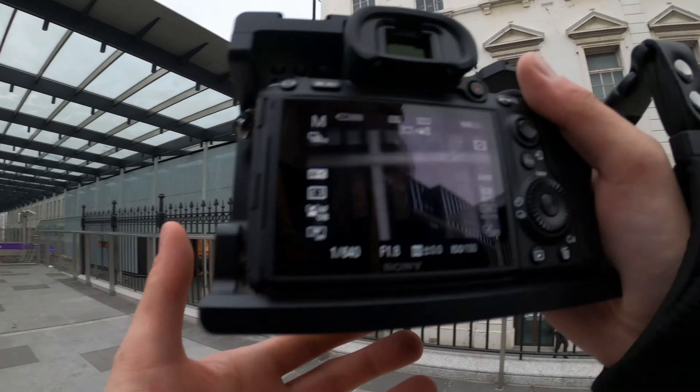Looking at my previous videos, most of my photos are moody, especially in this kind of weather - it's a big advantage for me because I don't have to do much to be honest. So like I said, I don't have to do too much to my photos because it's already moody, so that's fine for me.